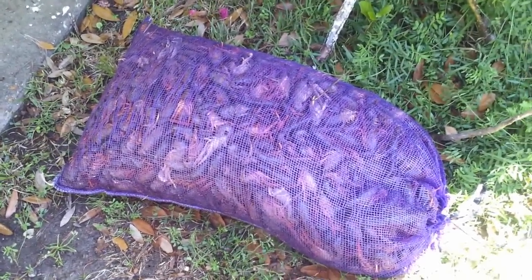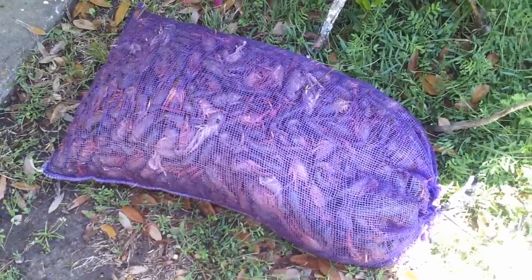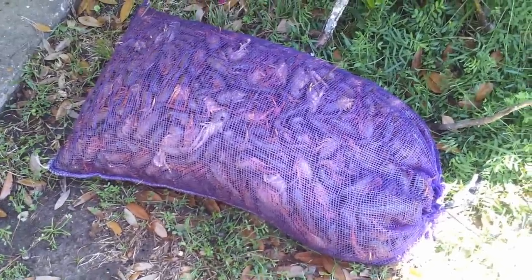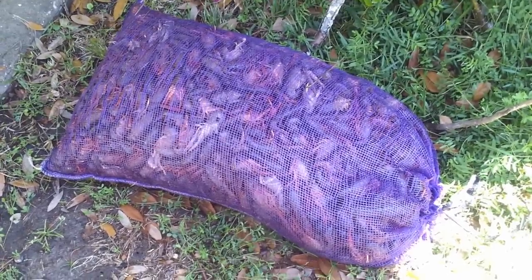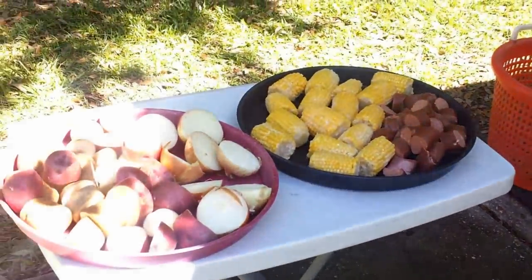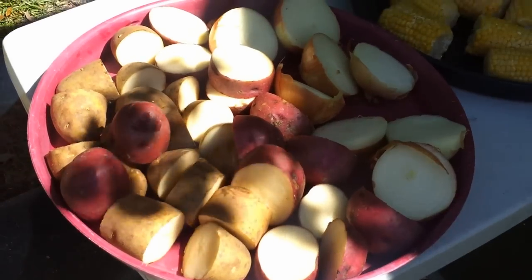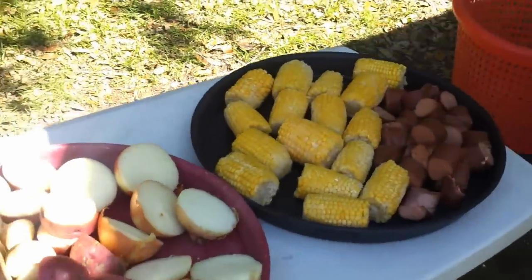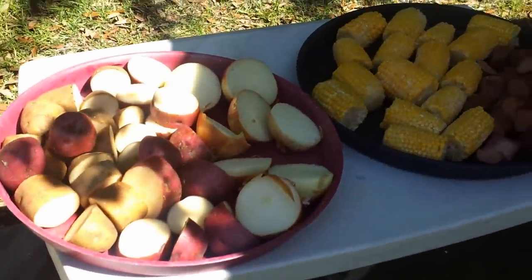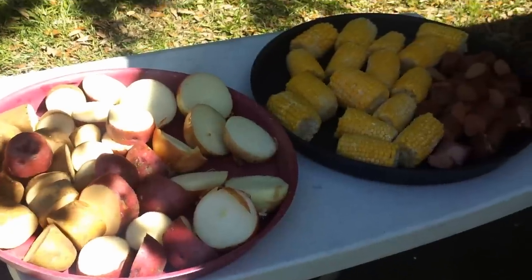Today you're invited to a real live Louisiana crawfish boil. We're going to do a step-by-step show of how to boil crawfish the real Louisiana way, with all the ingredients. Here we have some seasonings, onions, potatoes, sausage, and corn. A lot of times we throw in garlic or mushrooms, but today we're just doing what we have available.